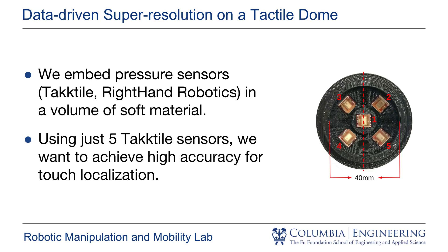To answer this question, we take five tactile pressure sensors and embed them in a volume of soft material. Our overall objective is to localize touch over the three-dimensional surface of the tactile dome with high accuracy.